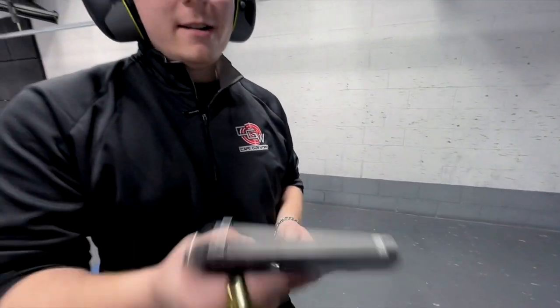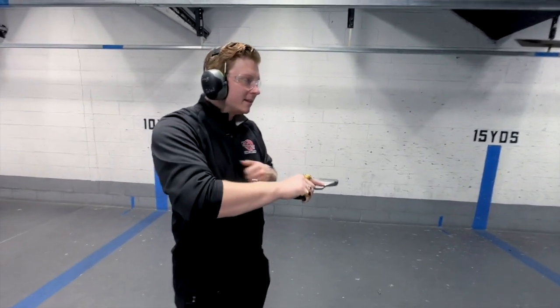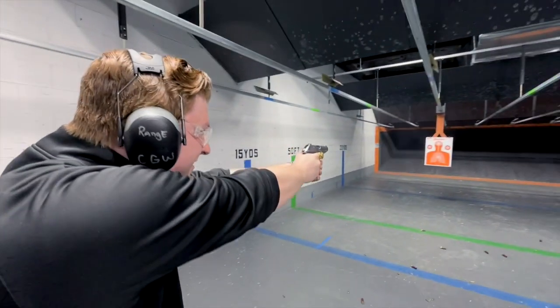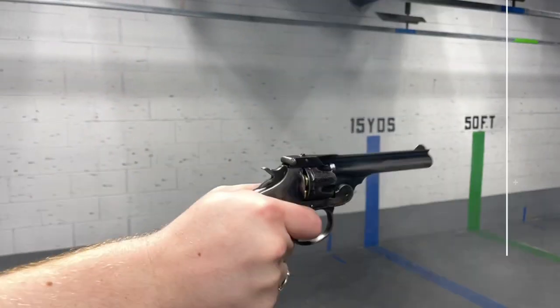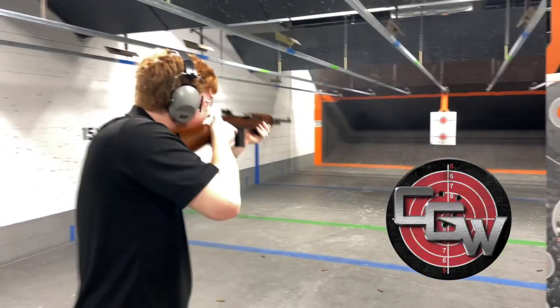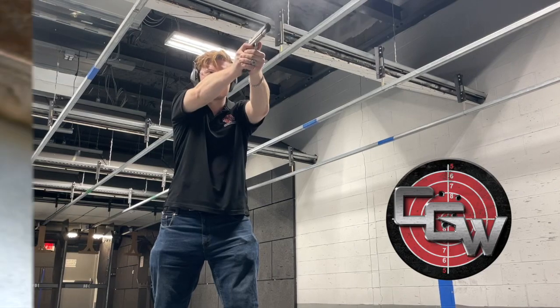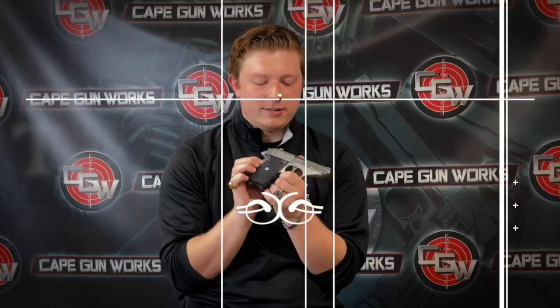Welcome to This Old Gun, I'm Russell from Cape Gunworks. Today we're looking at a German import from Sig Sauer — the P232 SL. So let's have some fun.